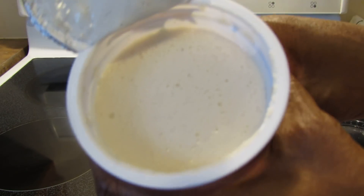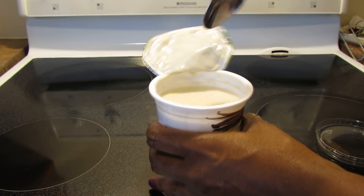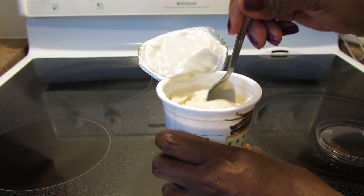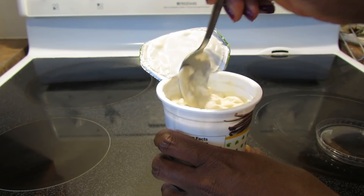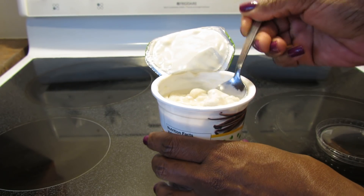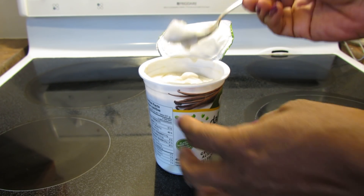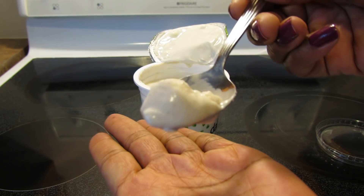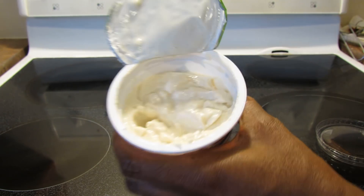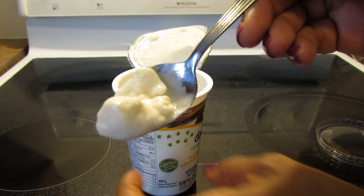Keep refrigerated. Let's open it. It looks just like the other one — thick on top. I'm almost thinking I kind of prefer a yogurt like Silk or So Delicious that's not quite as thick, but that's okay. If you love Greek yogurt, this is obviously a Greek style yogurt and that's what it looks like. You can see — maybe hard to see — but there are little dark specs of vanilla bean.